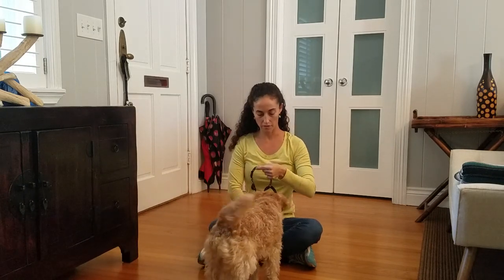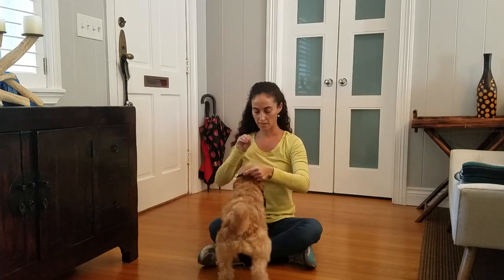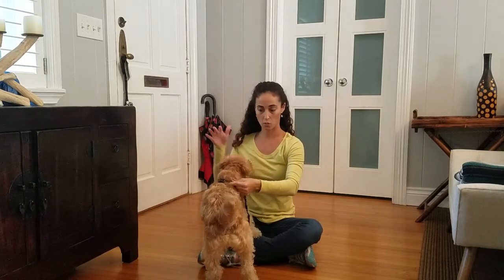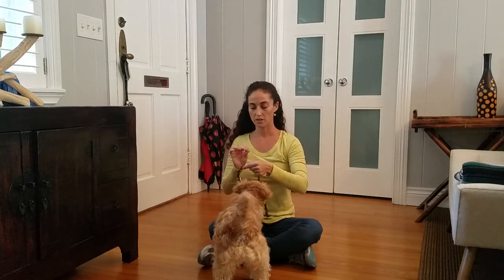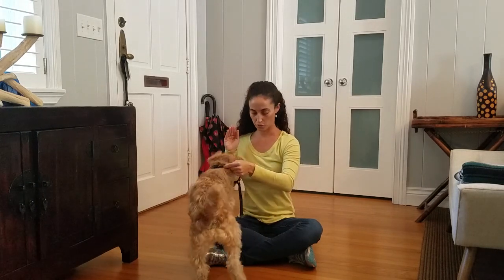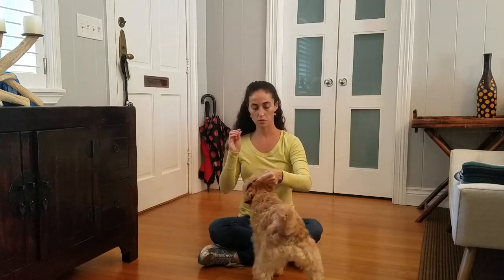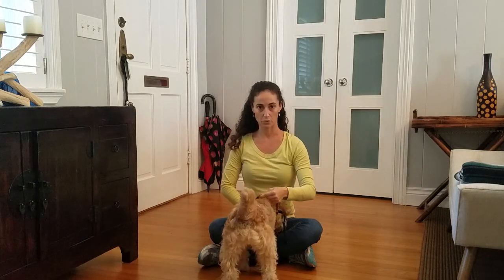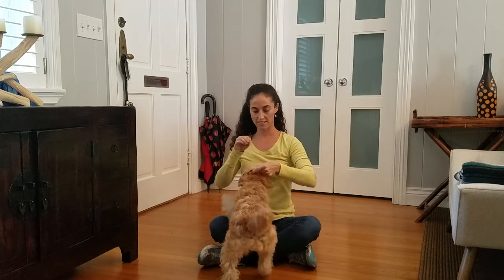Same thing — pretend you have a treat and lure Maddie through. Maddie still gets the treat while the harness is on, but because she's gone through this exercise, I can raise the criteria to fading the lure and treating her afterwards. One time with food, then pretend to have food the next time — same process.